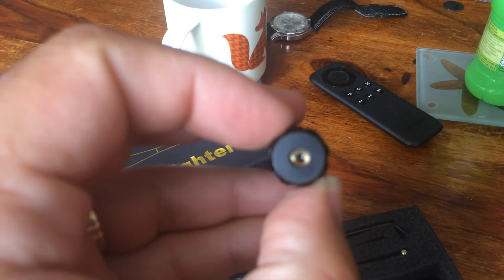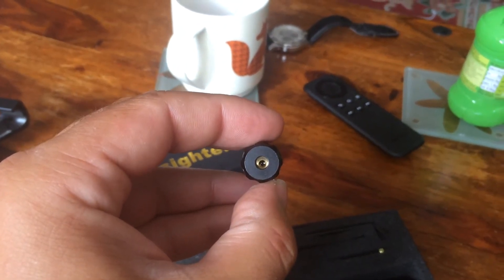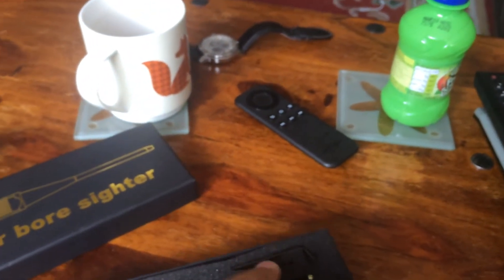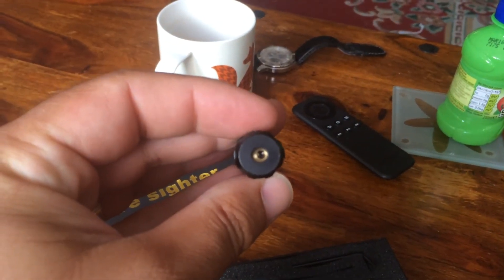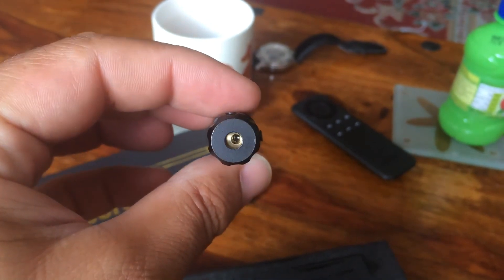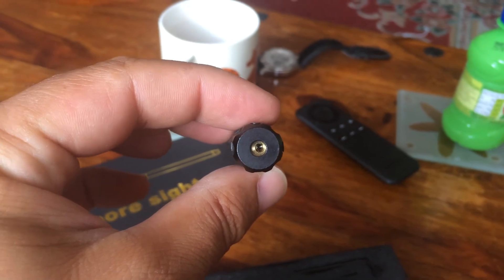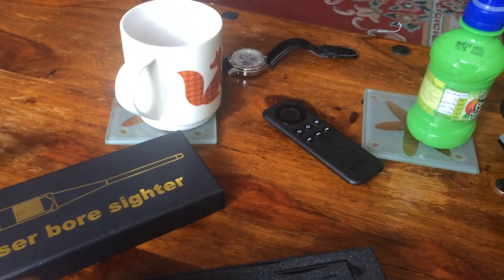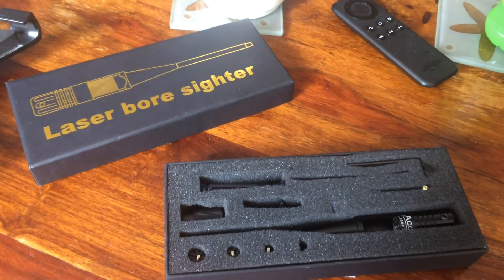Judging by that, you can see it's not perfectly centered. You have an Allen key to adjust the screws and try to get it centered again. As I said, is your eyesight really that perfect? Let's see what happens — I'll take it to the range and try it there.